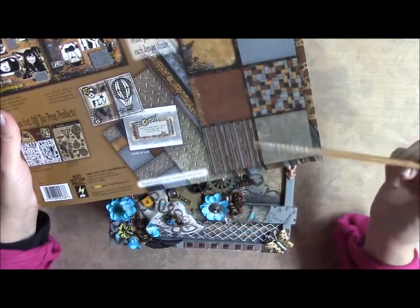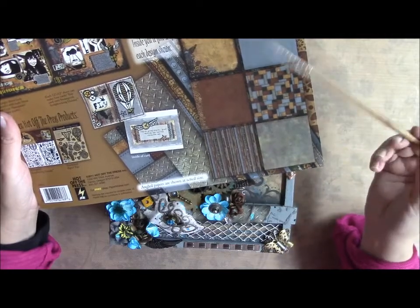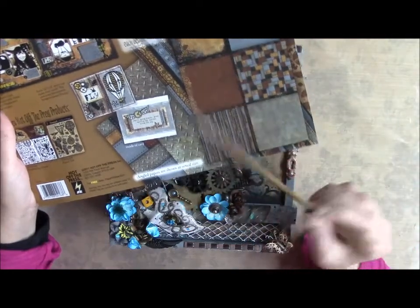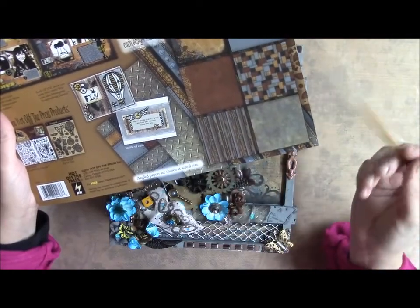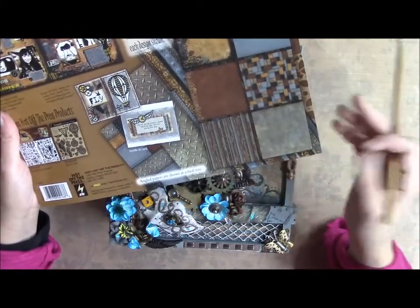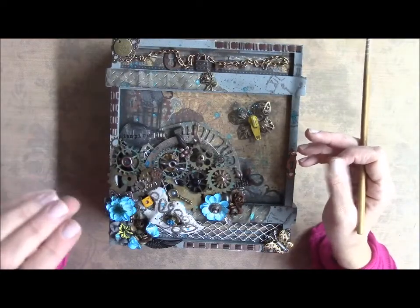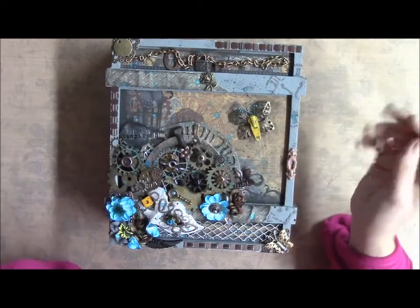I originally got a pack of this from Joann's, but you can't get it there anymore. I picked up another pack at a stamping expo this year because I just love these. You get 12 sheets and there are two of each paper.